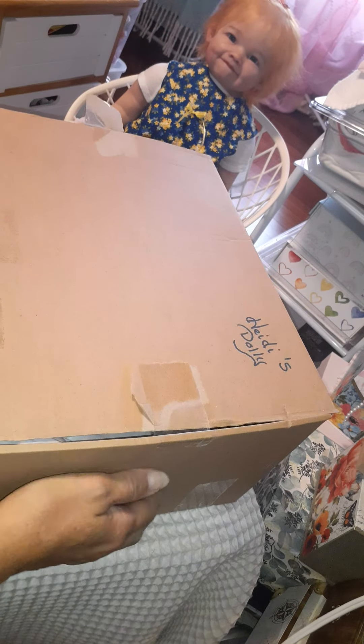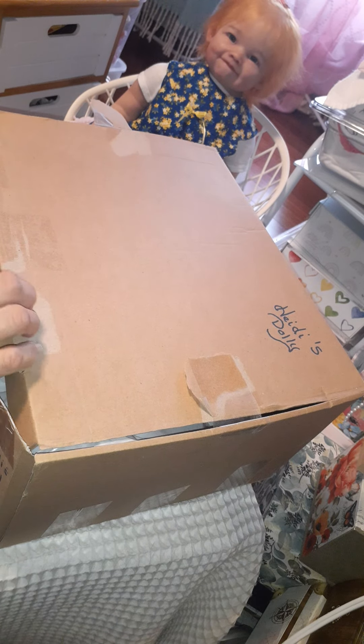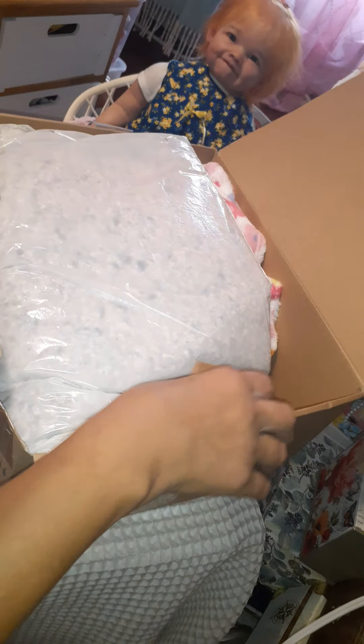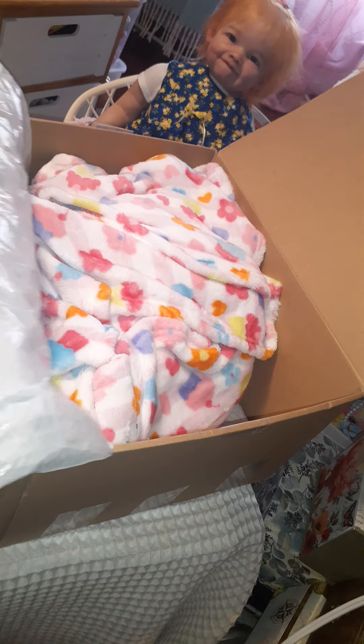Here's her box. This is Heidi's dolly. And Ginger's here watching — she wants to see who this baby is. Let's start opening this box. Oh yes, I forgot I had these soft — I love this padding here.